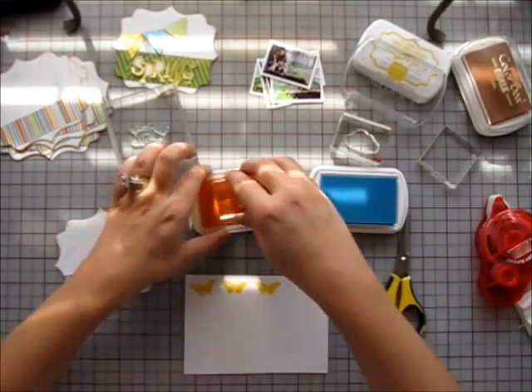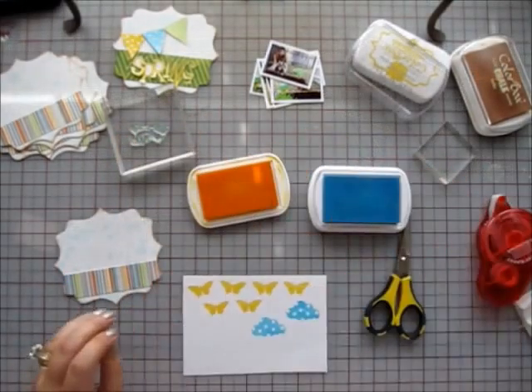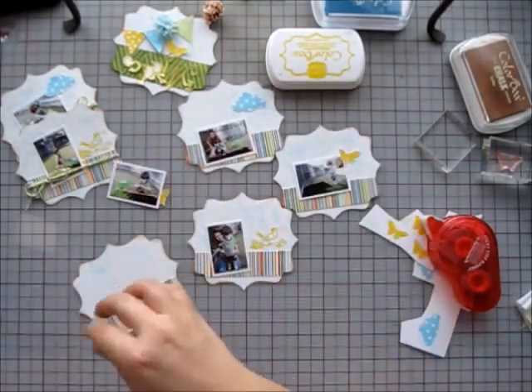I need some embellishments for the album and I'm stamping butterflies and clouds from Hero Arts with ColorBox Premium Die Ink in Banana and ColorBox Limited Edition Chalk Ink in Sea Crystal, and I will be cutting these out as well.